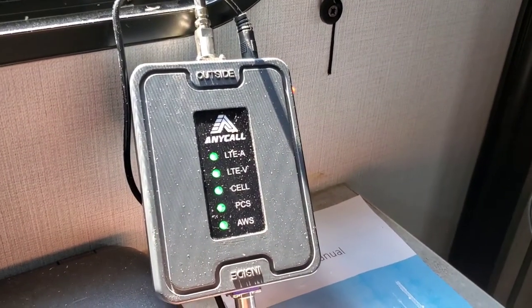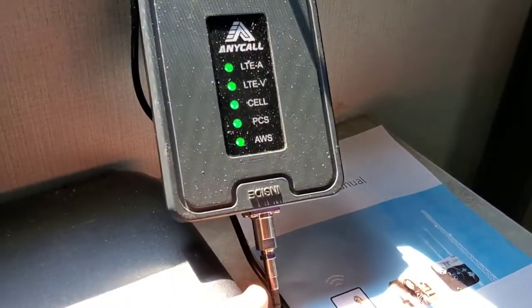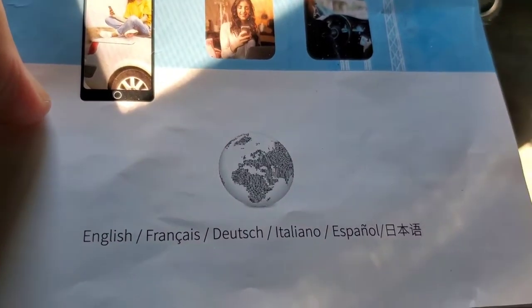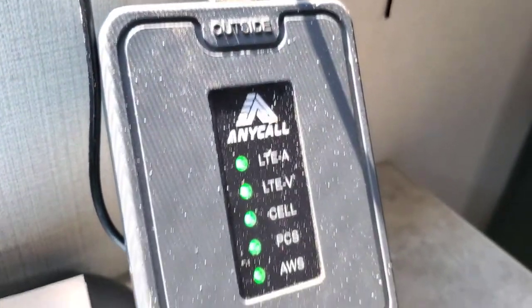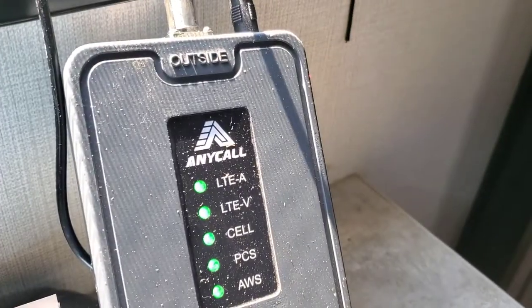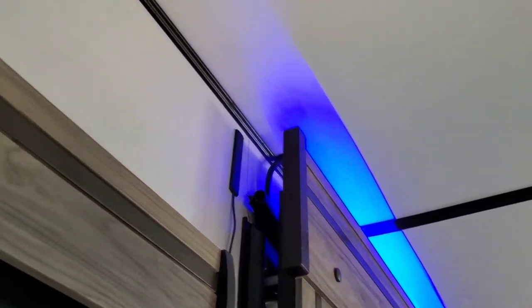So I bought this thing here to boost my cell phone signal — it ain't worth two shits. If you want to try to boost the signal, I got this off of Amazon. Anyway, this thing doesn't work worth a shit. Had to go cut wires and all kinds of stuff, put some things up here to boost the signal on the outside antenna and it didn't do a damn thing.